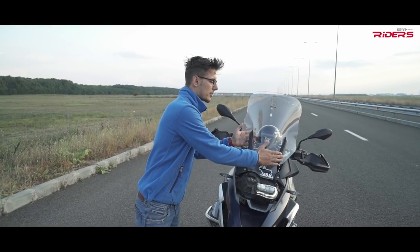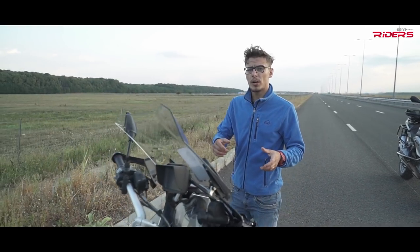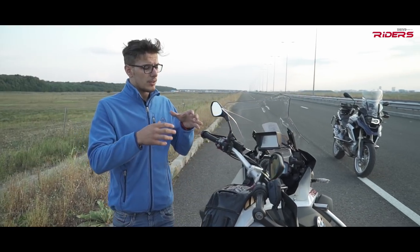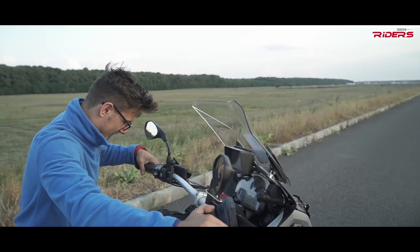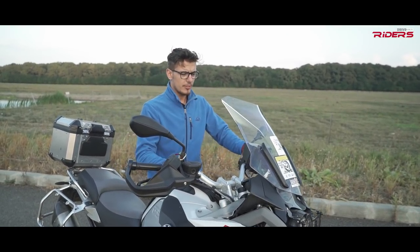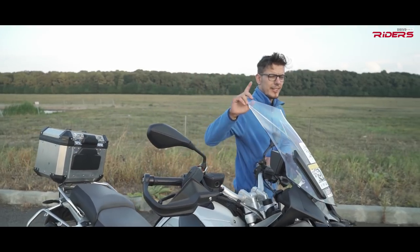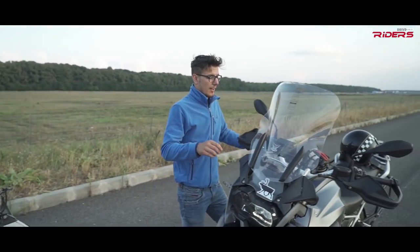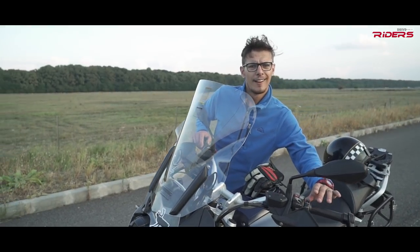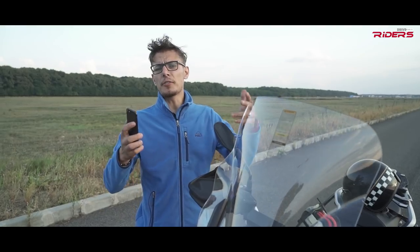Now that I've finished testing my windshield, it's time to test my other upgrade — the Hornig Nautilus horn. For comparison I have a friend's BMW R1200 GS Adventure with a stock horn. Let's see how the stock horn sounds first — it's pretty loud, but I don't think it's enough when you're in a car listening to music. And for that I have the Hornig horn. Now that's what I call a horn! I've downloaded an application to measure the sound.